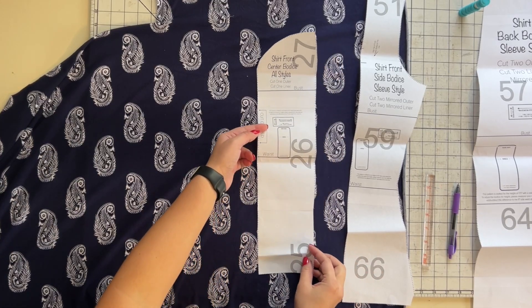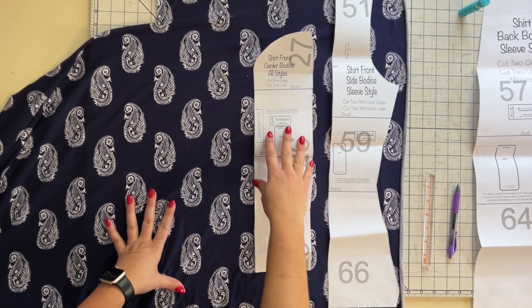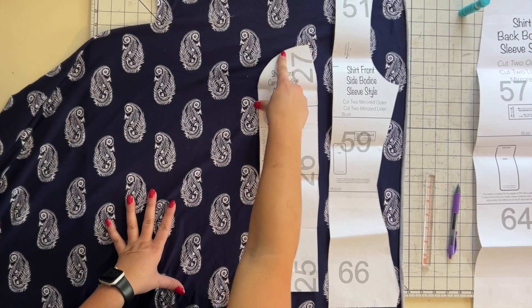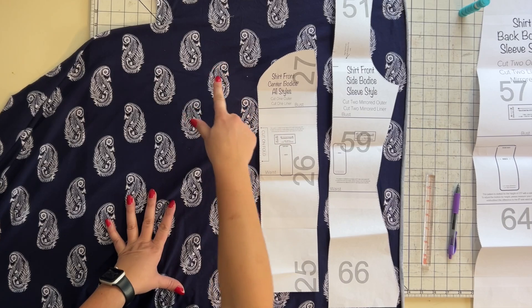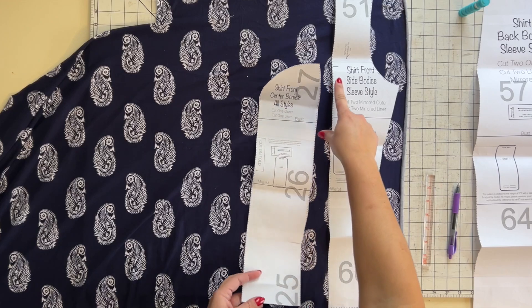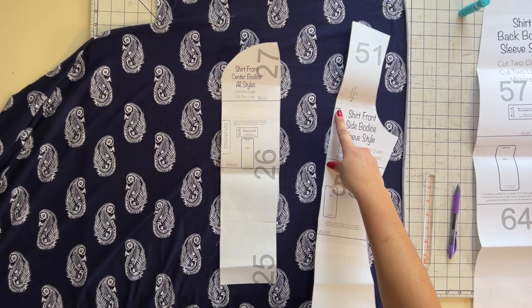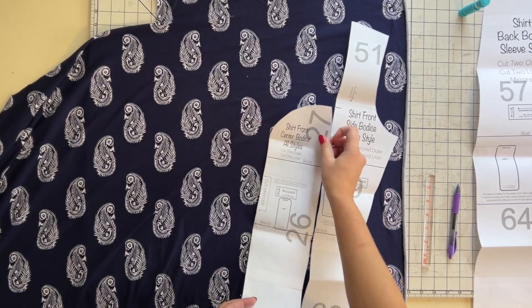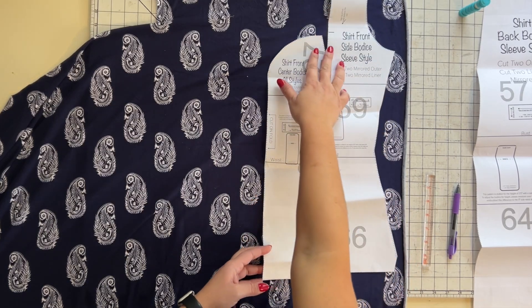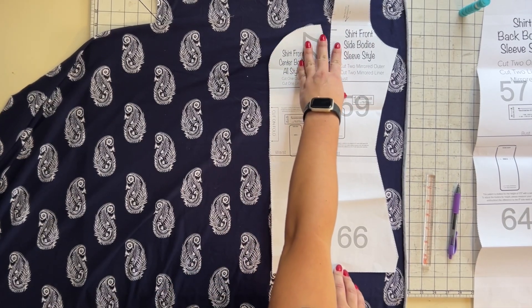So what we're going to do here: this is my front piece, this is my side piece, and this is my front center bodice. As you can see, this is cut on the fold, and this is what creates that heart shape at the front of the bodice — and this is what dictates how high or low it's going to be. Now if you look at your side bodice, you'll see a little line right there, and that's where you're going to place the top of your center bodice. You're going to match that up, and you'll also match up at the bottom.